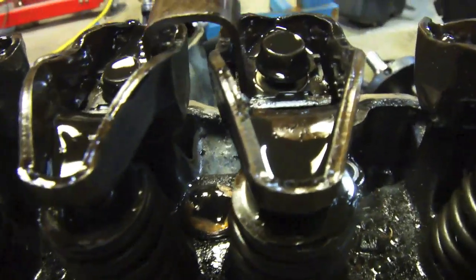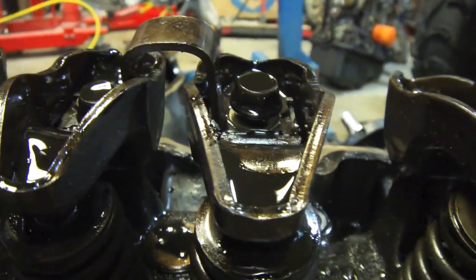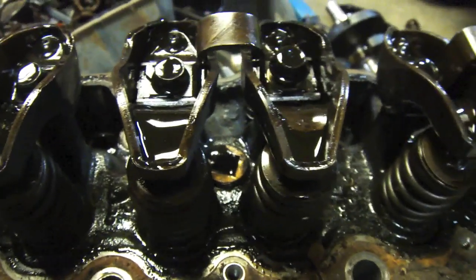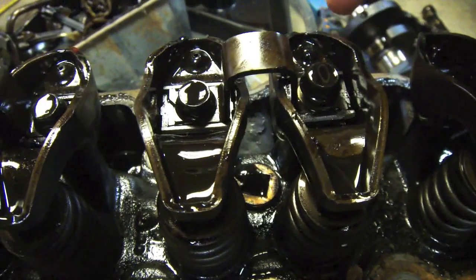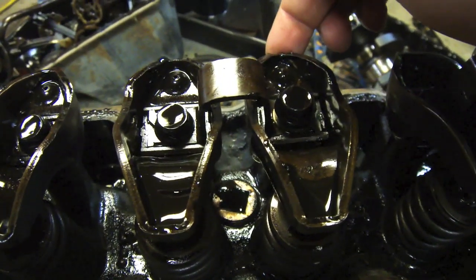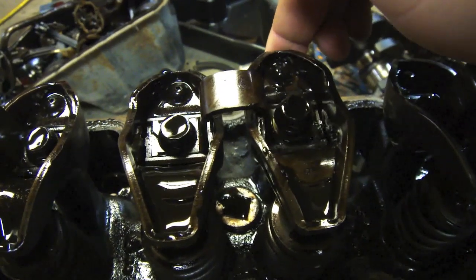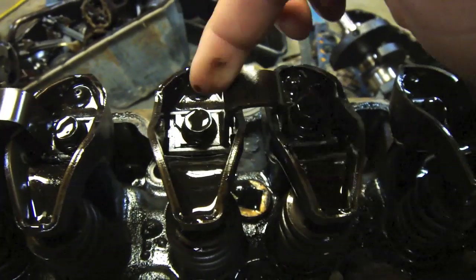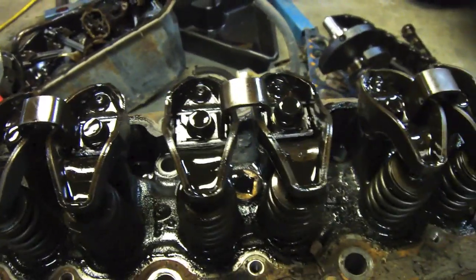Not sure how well you're going to be able to see this, but this is the one where the pushrod broke and the bolt is actually lifted out. I was suspecting before that the valve might have been seized, but that might not be the case — it may have just been backing out enough that the pushrod was able to jump out of place and snap. I'm going to remove the rockers off this side, pop it out, and have a look.